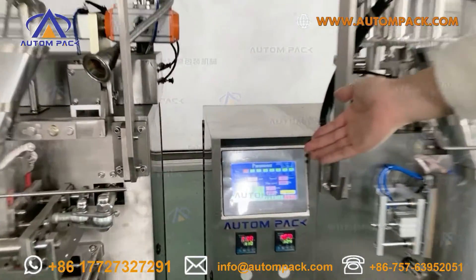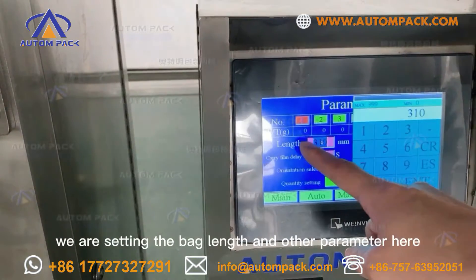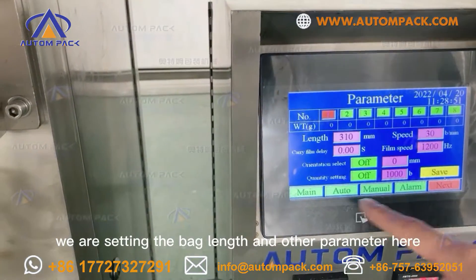Look at this part — it is the touchscreen control system. We are setting the back seal length here and other parameters here.